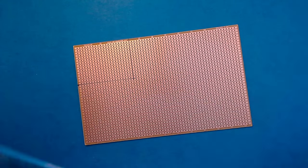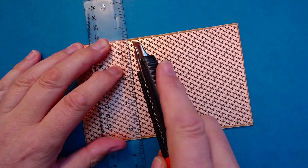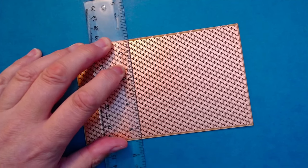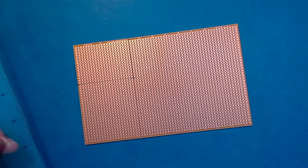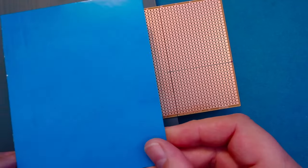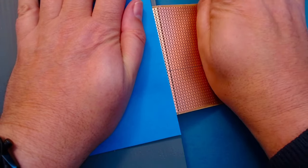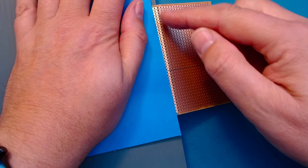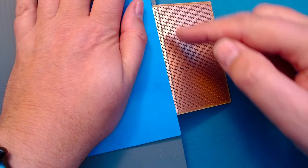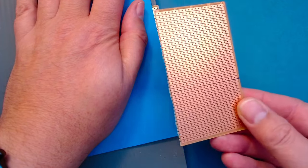To cut the board, use a carpet knife or box cutter and score the board, cutting across the copper tracks. Next, place the board on the edge of a table, cover up the part of the board you're not going to use with some card, press down firmly, and it should snap. Make sure to always cut on the side with the copper strips; otherwise when you break the board the copper strips won't have been cut and they'll start peeling, making it very difficult to work with.